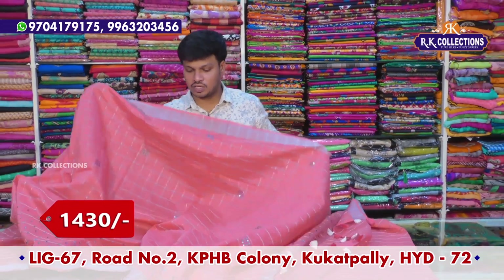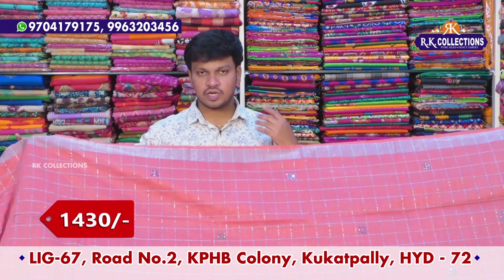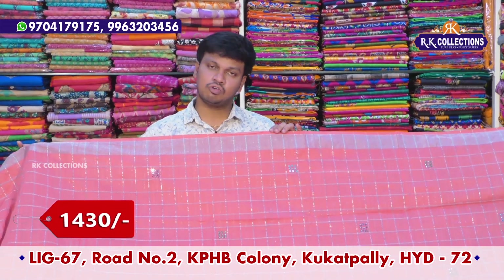I will use 6 to 7 color combinations for the color choice. I will use beautiful striped design with wholesale price.